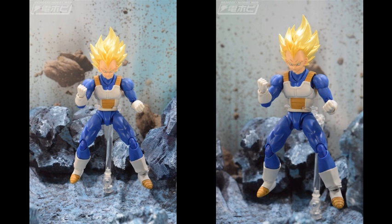So guys, what do you think of these new S.H.Figuarts Dragon Ball figures announced directly at the Tamashi Nation 2022 event? Tell me in the comments what you think. Don't forget to hit that like button — thank you very much for watching and see you in the next video.